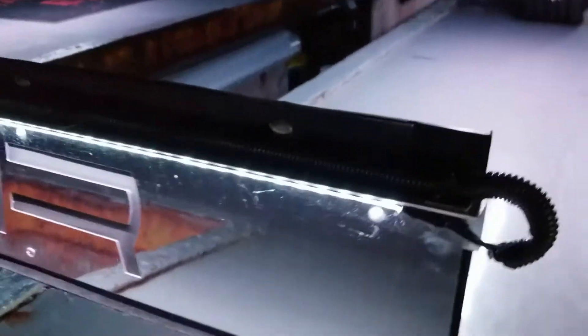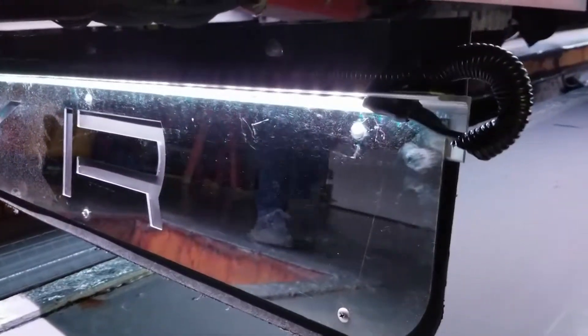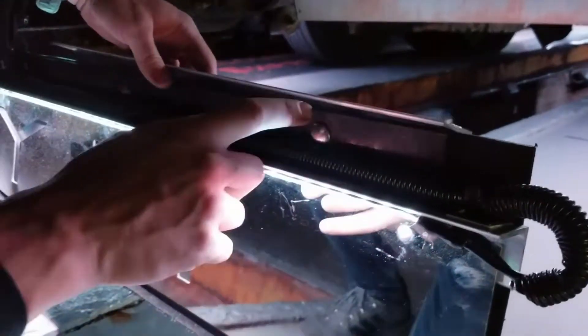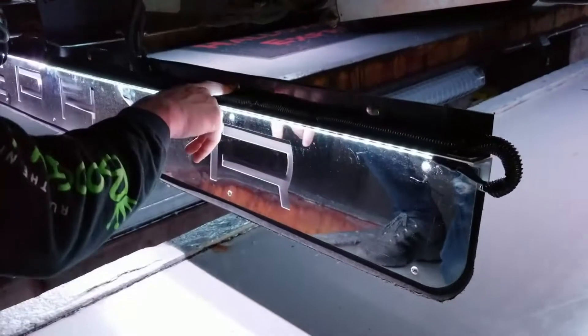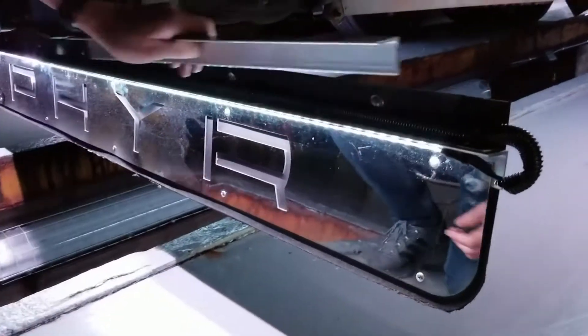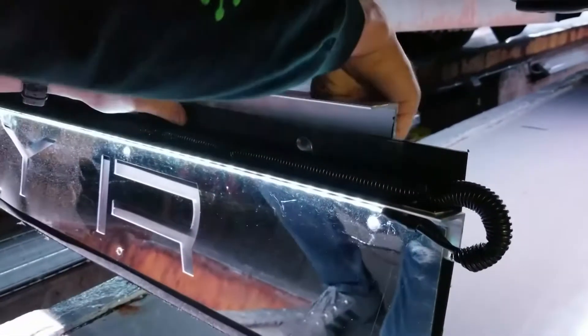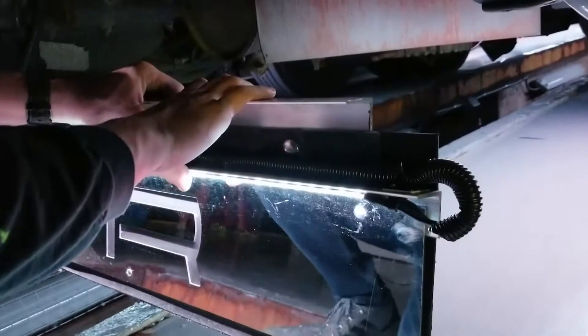You have two options. You can either mount it directly to the top of the rock guard using the existing holes that are already there — unscrew the bolts holding the rock guard in place, drill through the rock guard, put the bolt through, and reattach it on the back. That's one option, putting it on top like this.